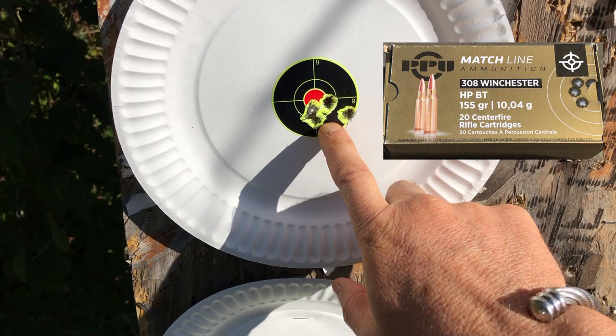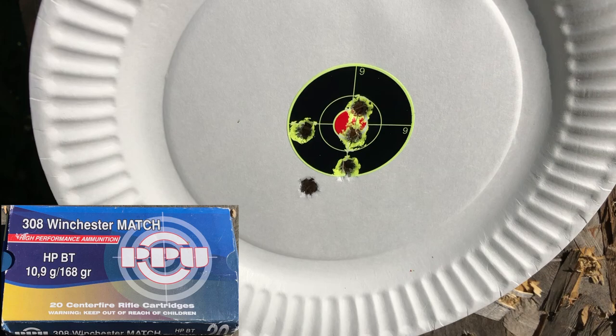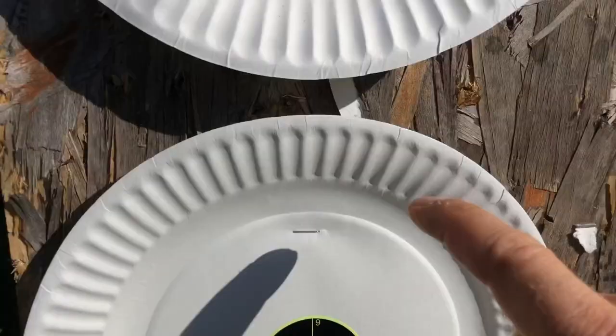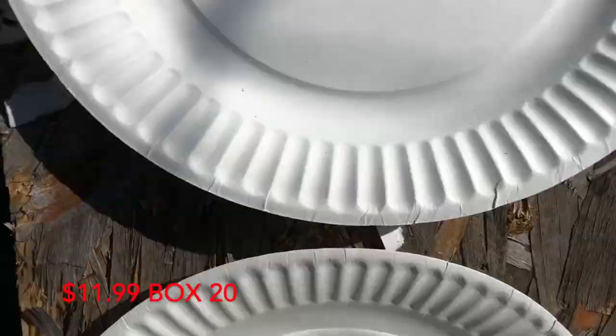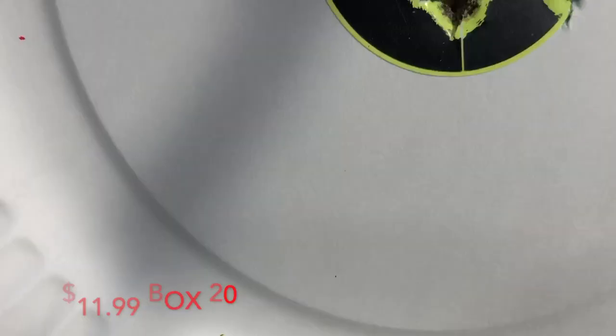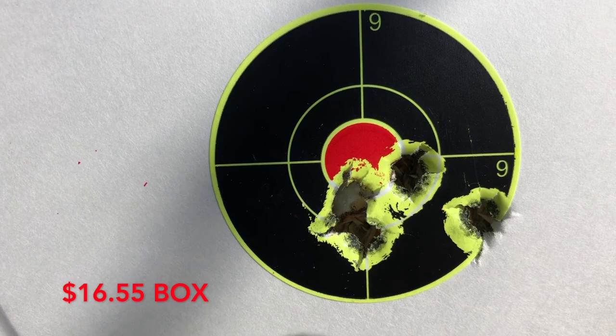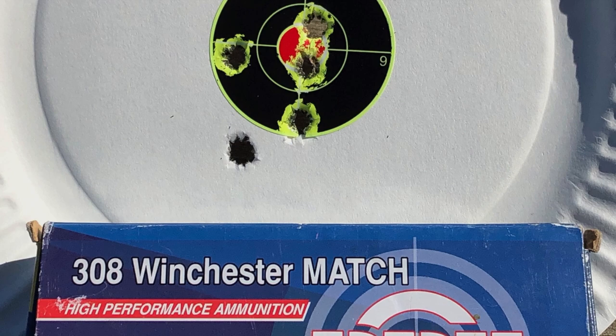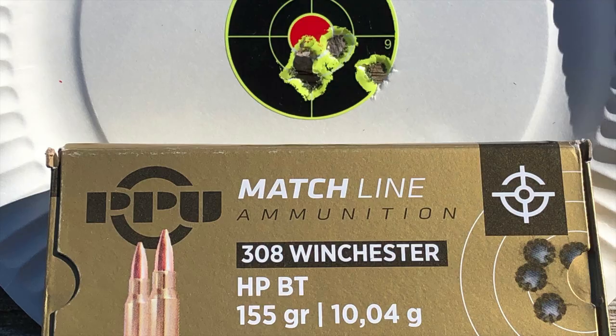That's five shots of the PPU 155 grain — thumbs up. There's five shots of the PPU 168 grain. And then there is our Federal with the Sierra Match King — definitely a thumbs up. Cost-wise, this is a lot cheaper, and that group looks as good or better to me.